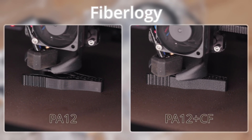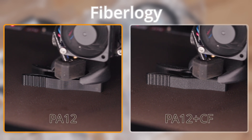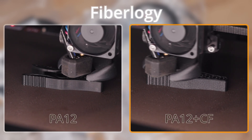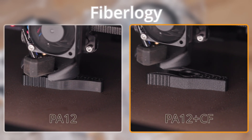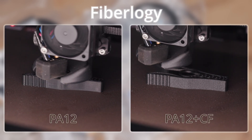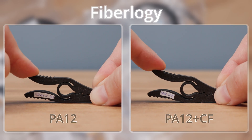As the third group, I tested a pair from Fiberlogy. On the left is Nylon PA12, which is Nylon 12 without additives. On the right is Nylon PA12 plus CF, which is Nylon 12 with 15% carbon fiber. The print sheet held both materials without a single issue.